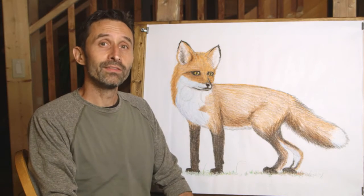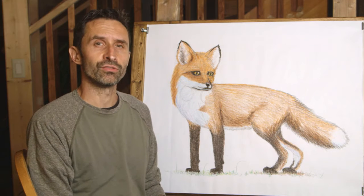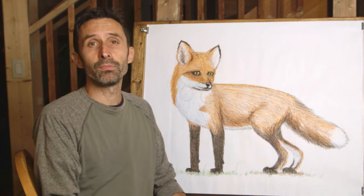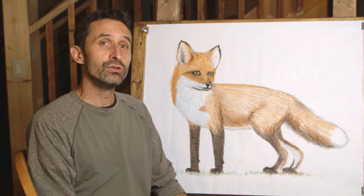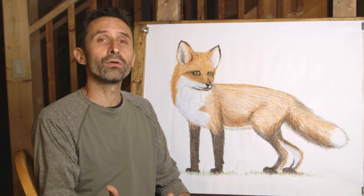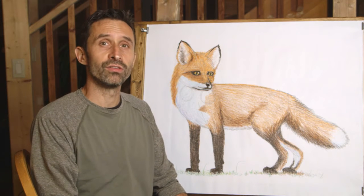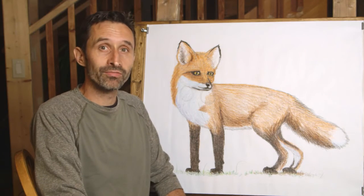Welcome to Drawing from Nature. Today we're going to be drawing the red fox. We're also going to be learning about these amazing creatures — how they live and hunt. Do you know what a foxtrot is and how the red fox uses it to hunt its prey? Do you know how far away a mouse can be where the fox can still hear it? Stick around while we draw from nature.